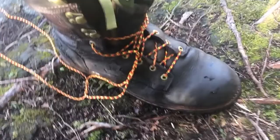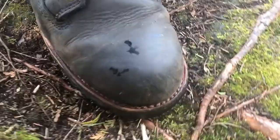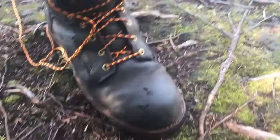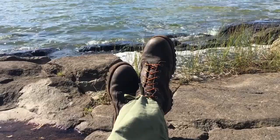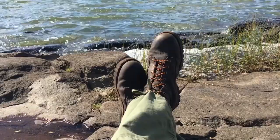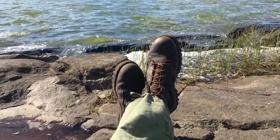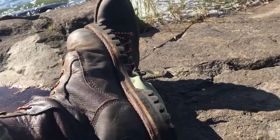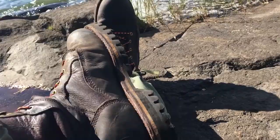All in all, I'm really happy with these boots. Comfort is great, they hike really well, and they seem to be just about the right level of insulation for a cool September. The lug pattern is working really well — I don't see a lot of dirt building up on the lugs, just a little bit, and no big rocks stuck in them. Waterproofing is great.